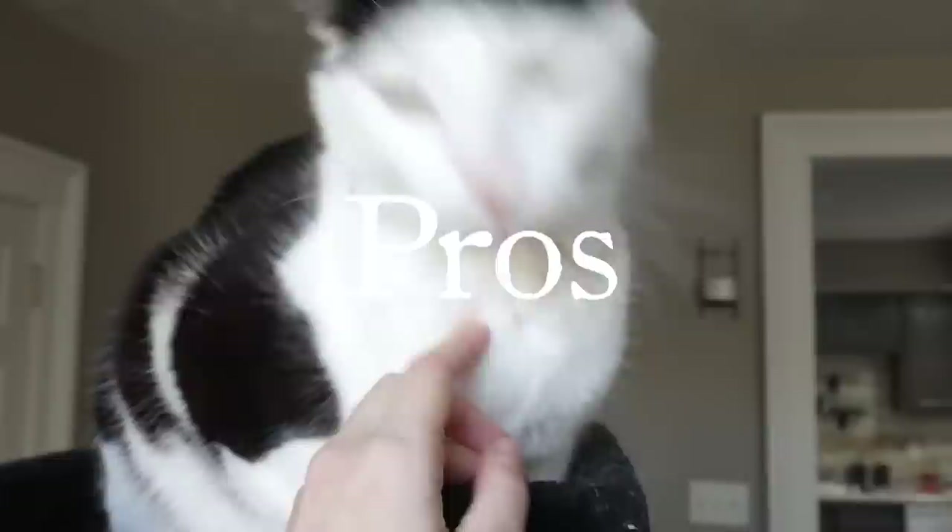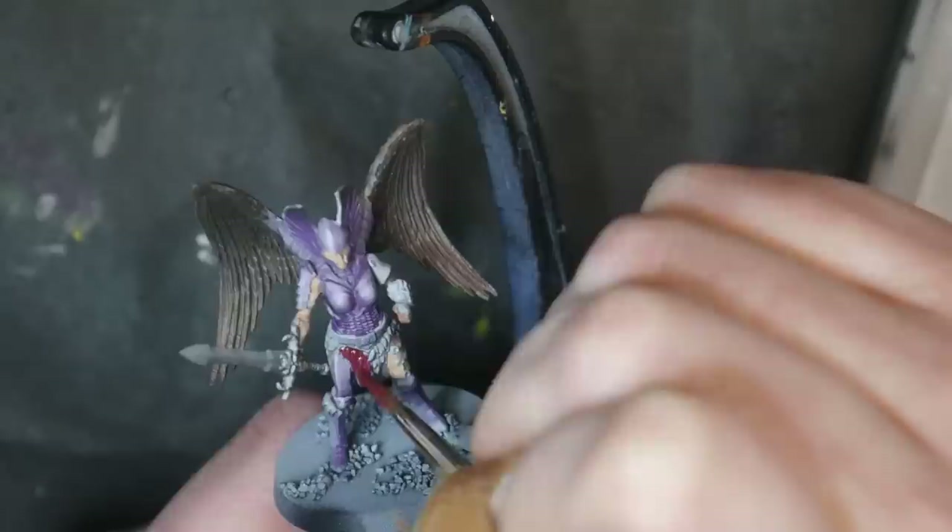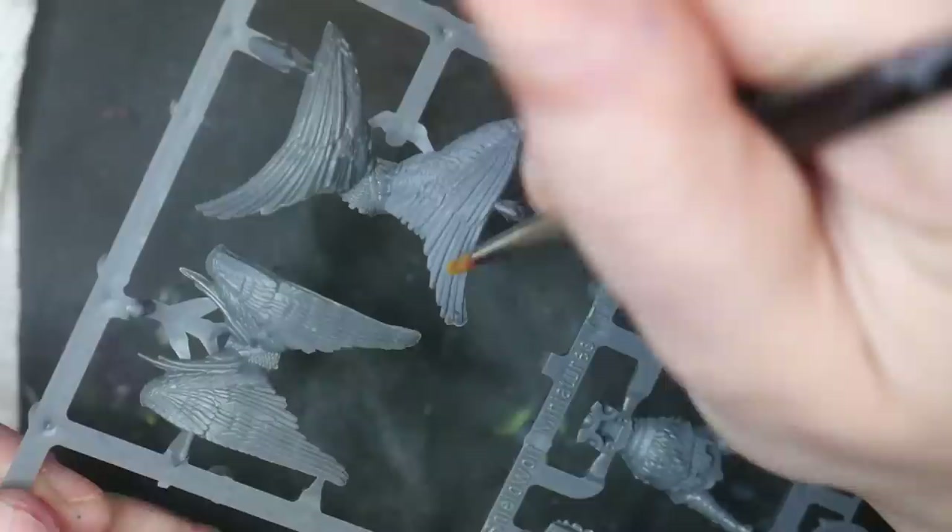Pros. Because of their gel medium, Green Stuff World paints are ready to go right out of the bottle and can be thinned down to a glaze with ease. They really do glide across any surface and are opaque enough to only require two layers for full opacity. These paints also feather out quite beautifully and layer up just as well.